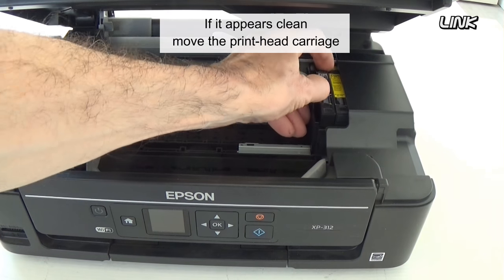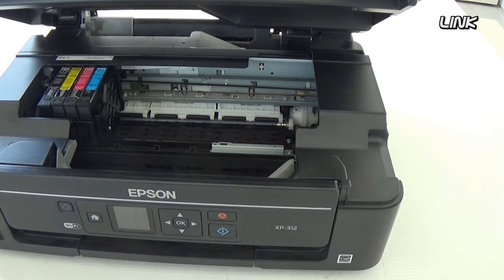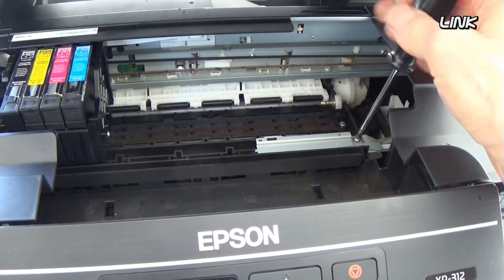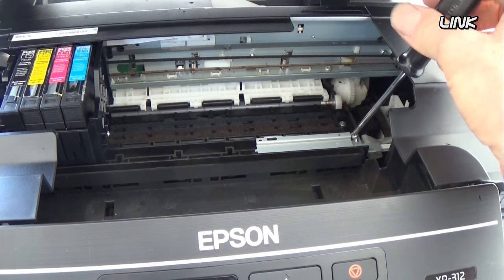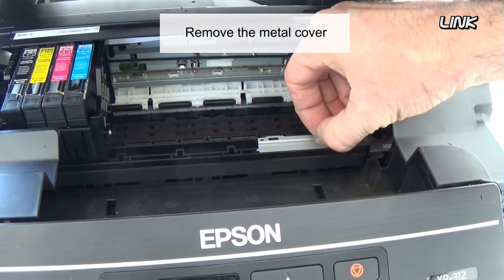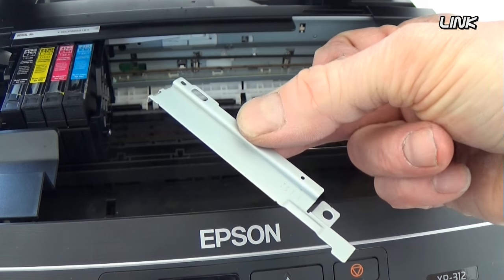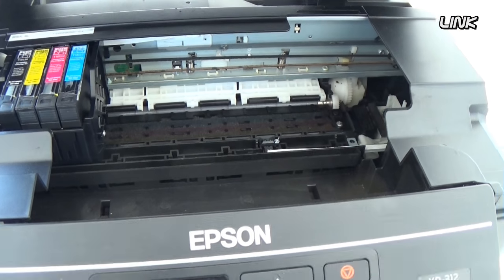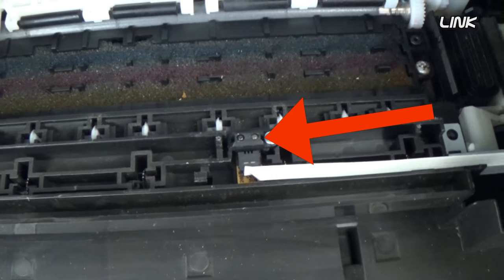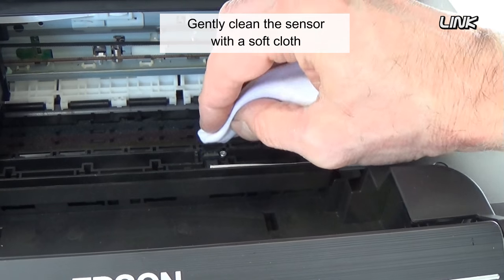If it appears clean, move the print head carriage to the left. Remove this screw. Remove the metal cover. This is the light sensor. Gently clean the sensor with a soft cloth.